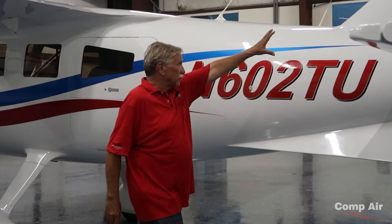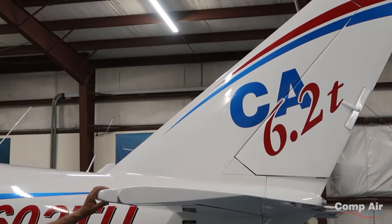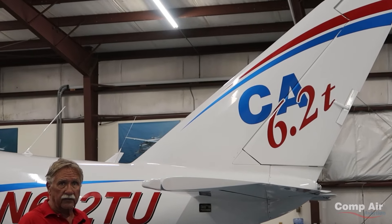We have a great big vertical stabilizer and a big rudder — I like lots of control. The horizontal stabilizer is very generous. The reason we put such a big stab on the airplane is CG range; it increases the CG range of the airplane.